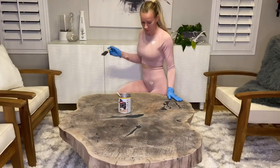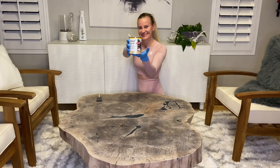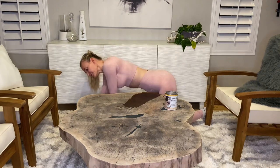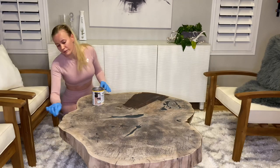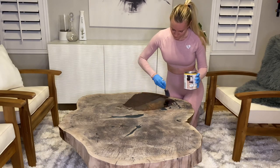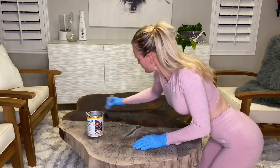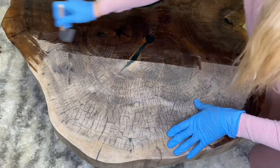For the finish I'm using Osmo. It leaves an amazingly smooth finish and it's made in Germany. Apply a thin coat of the finish all over the table. Applying the finish to a project you worked on for days is the most amazing feeling. I love the rich dark color that comes through as well as the wood pattern. Take off any excess finish, then let it dry for about 10 hours and apply a second coat.